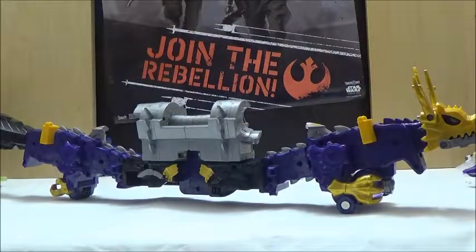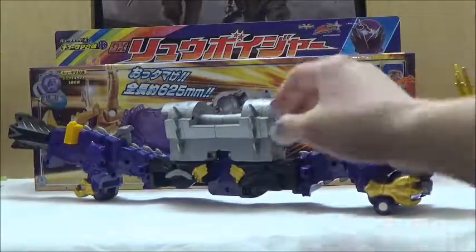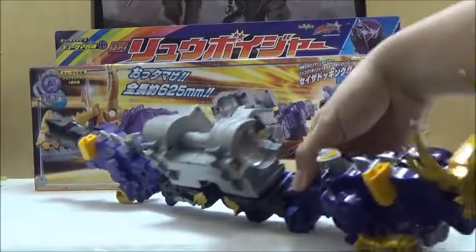It can actually combine with Kirino to form Ryu — Tane Kirino, if I remember correctly. But I'm personally not going to be getting that mecha. Anyway, we're going to take a look at Ryu Voyager more specifically now.